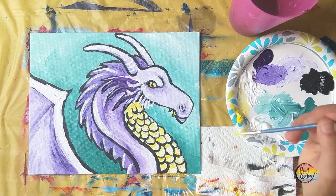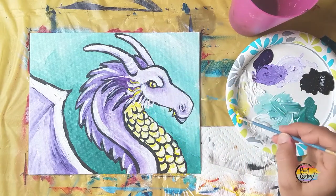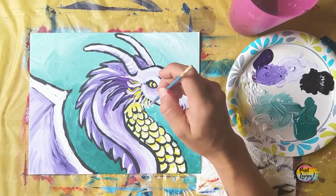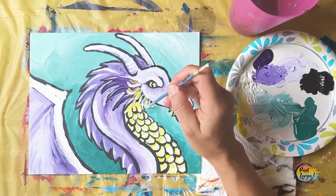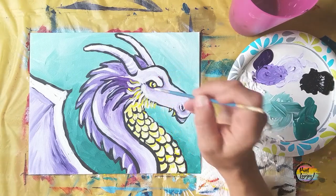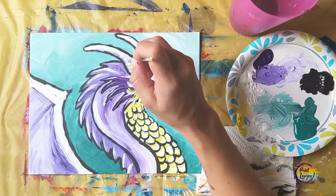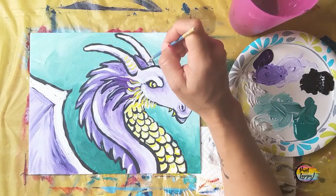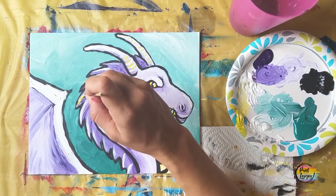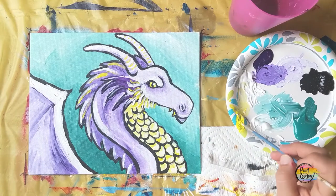Going back to yellow paint — pure yellow — putting it in a few areas to break up the space. I like the limited palette we used: teal, purple, and yellow. Purple and yellow are complementing colors, so using them together brings a dynamic quality to the painting. That yellow on top of the purple gives awesome contrast.